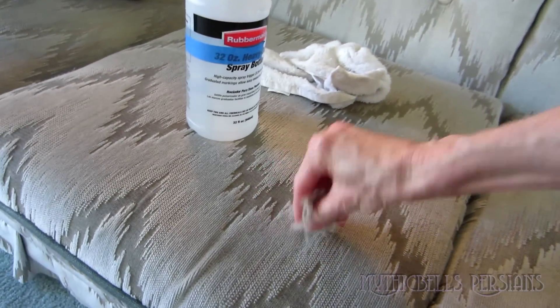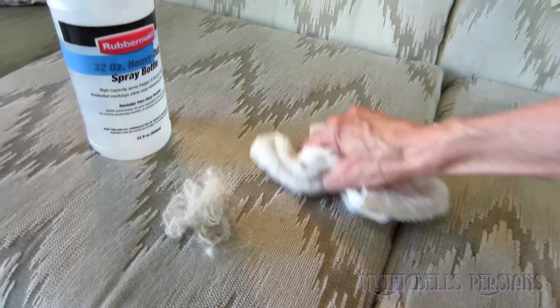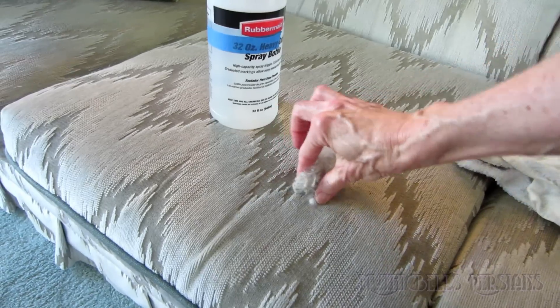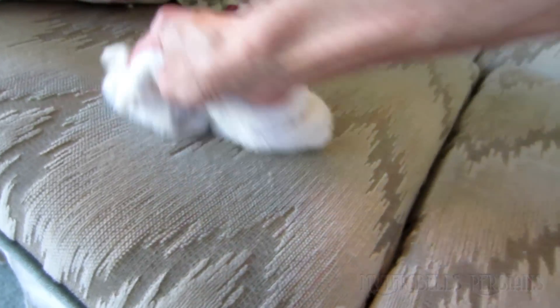This is a small harvest from just this demonstration from the couch. You don't dare wear dark blue or black in this house.